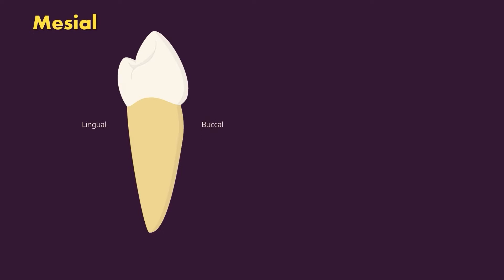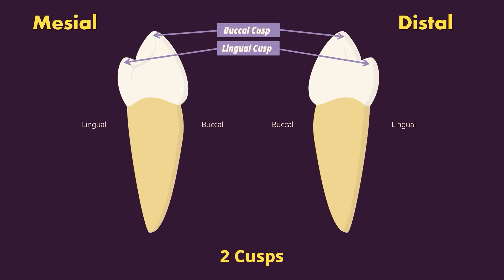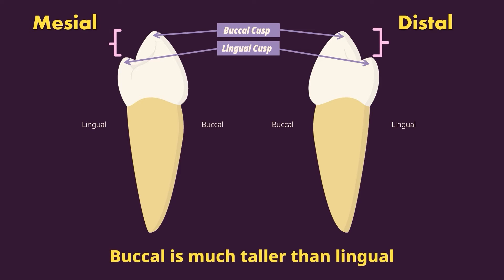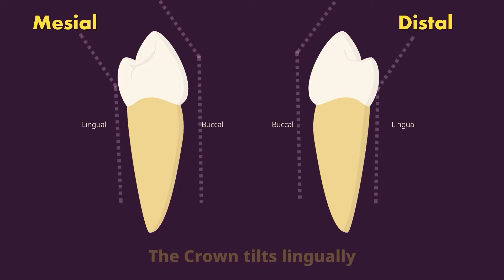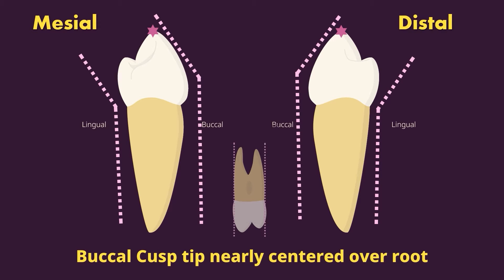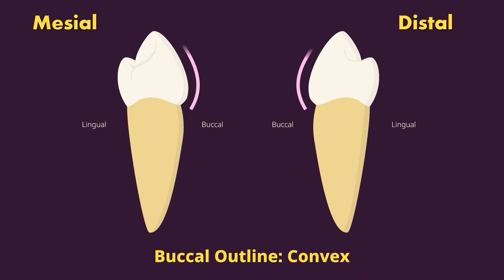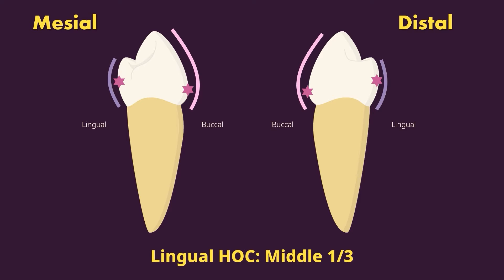From the proximal views — mesial and distal — the outline of the mandibular first premolar is a rhomboid tilting towards the lingual. There are two cusps, buccal and lingual, with the buccal much taller than the poorly developed lingual cusp. The crowns tilt toward the lingual, unlike the maxillary premolars. The buccal cusp tip is nearly centered over the root, while the lingual cusp tip is approximately in line with the lingual border of the root, sometimes even lingual to the root. The buccal outline is convex with the height of contour in the cervical one-third, and the lingual outline is also convex with the height of contour in the middle one-third.